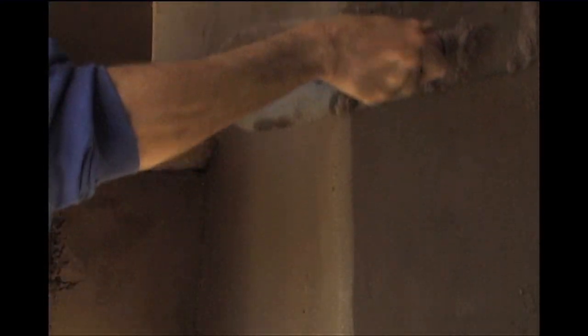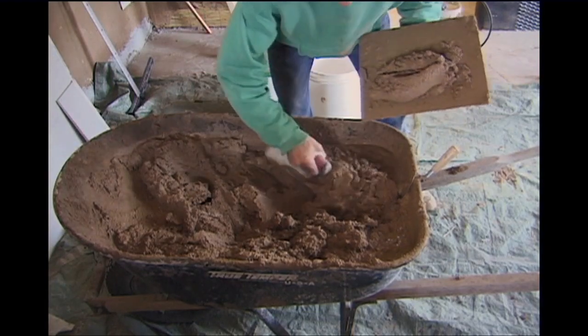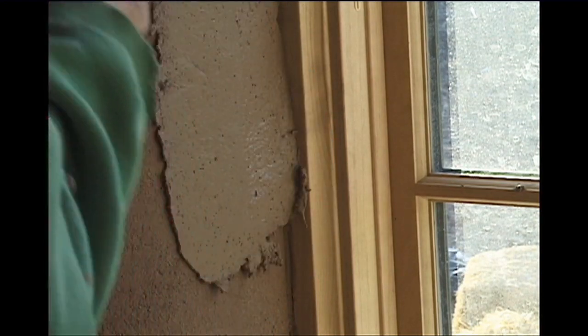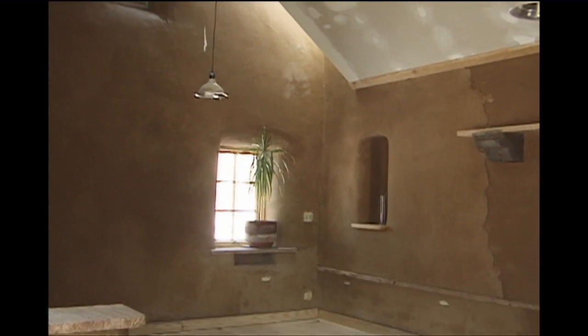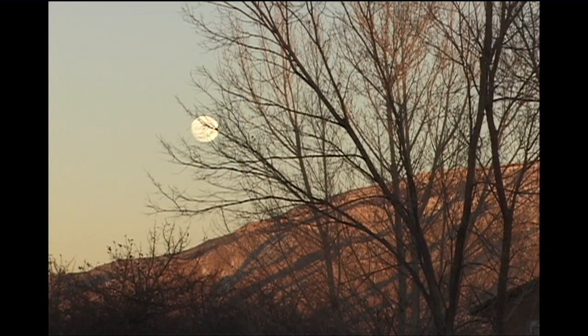Inside, I recommend everybody go for mud. There are different colors, and you can fix it and repair it yourself. It's a beautiful organic material. When it gets on you, there's no lime, no cement drying out your skin, cracking, or burning your eyes. Mud you can be covered in and just wash off. You can work on the inside for three days while it's still wet. Those are the bonuses of mud.